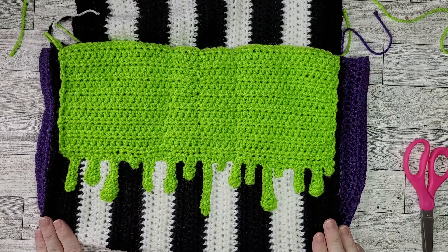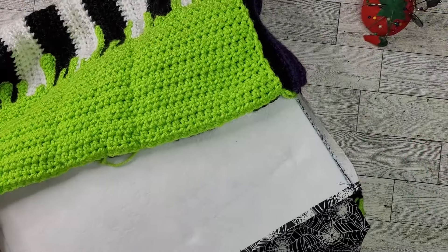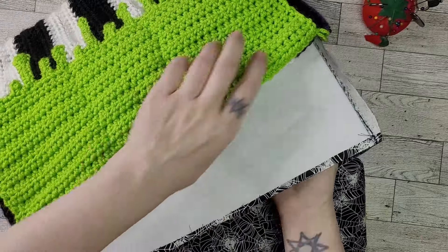You did it! Our crocheted bag has been completely assembled. If you are lining your bag, proceed with me to the lining assembly. If not, just weave in those ends and proceed to finishing the strap mounts or attaching the strap directly to your bag. Now it's time to add the lining to our bag.